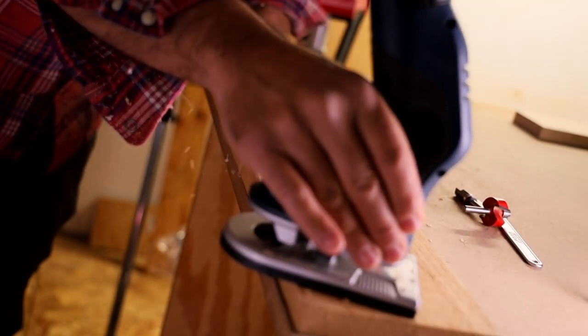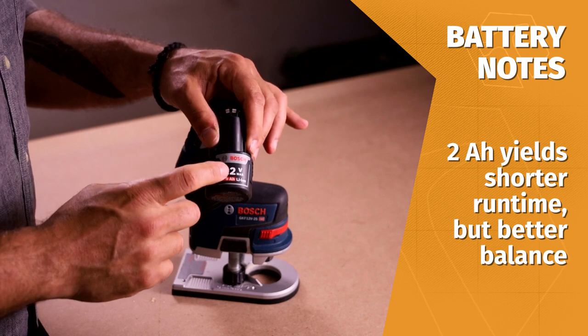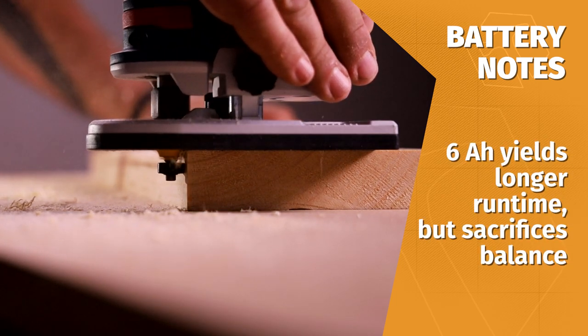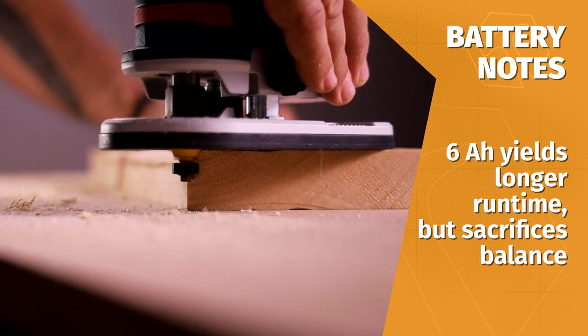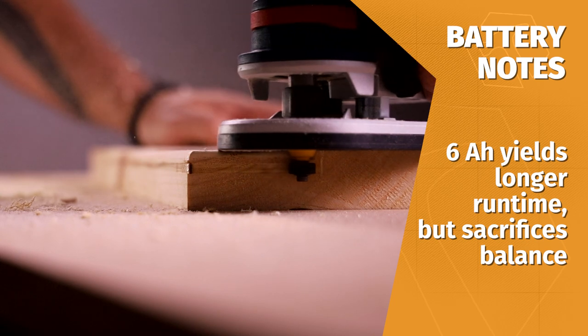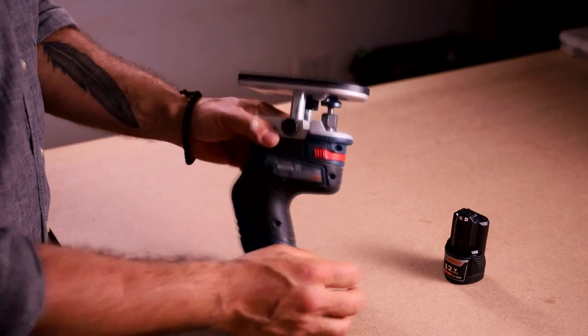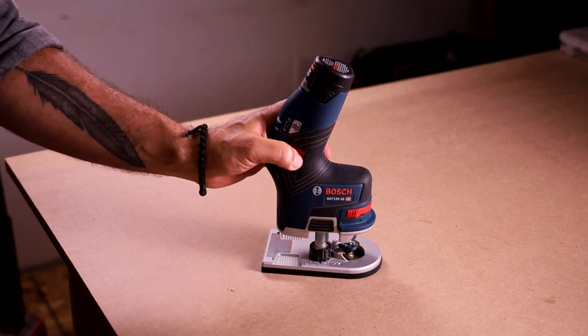Runtime depends completely on the bit and material you're routing. When running it single-handed, the 2Ah battery is ideal because it keeps the weight low and maintains the tool's balance. Bosch offers a 6Ah battery, which will provide more runtime, but you'll sacrifice the tool's agility and balance. Bosch offers a spec of 23 feet of round-over capacity per amp-hour — that's 46 feet for the 2Ah battery. They don't specify wood species or round-over size. I always assume a softwood and small to medium-sized bit. These specs are meant to be a general guide and are never going to show the tool under its most challenging circumstances, like a half-inch round-over on epay, for example.